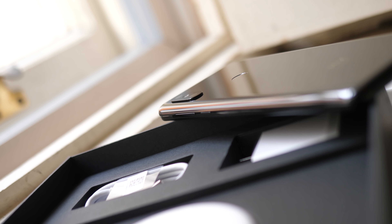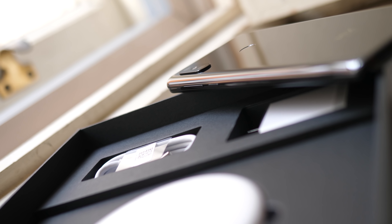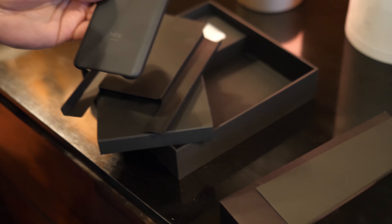It's packaged really nicely in this black box. As well as the phone and the usual bits and pieces, you get a free case and a 10 watt wireless charger.